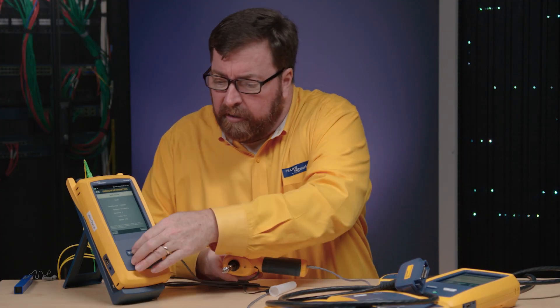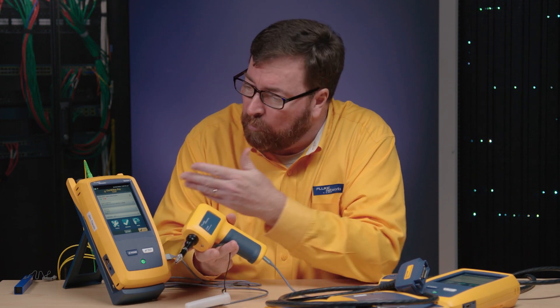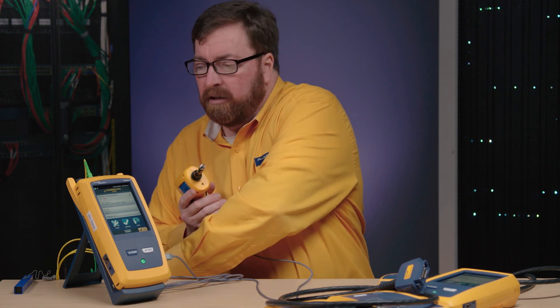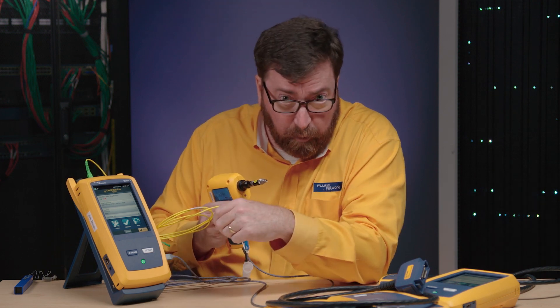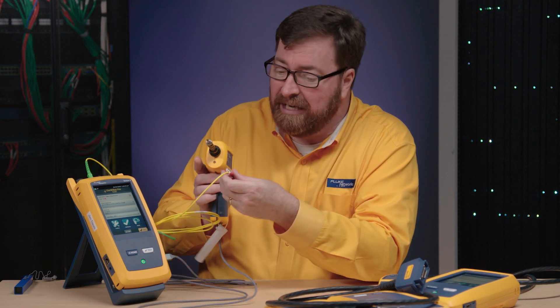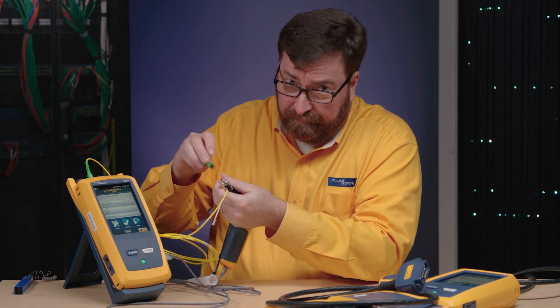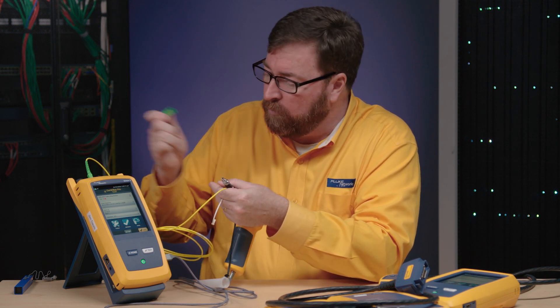First thing I want to talk about is that we can now connect our Fi3000 camera directly to Versiv. We're going to use that to show a demonstration of how we can now measure power in the 1490 nanometer wavelength. Before we connect our fiber, we want to inspect and make sure that it's working well.